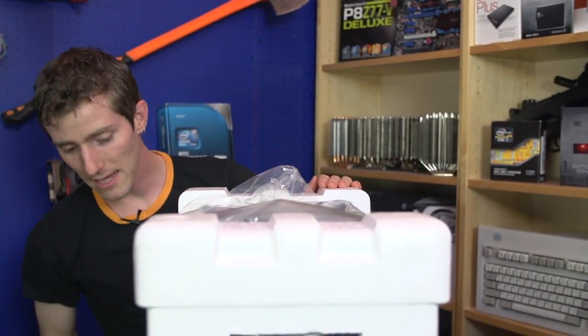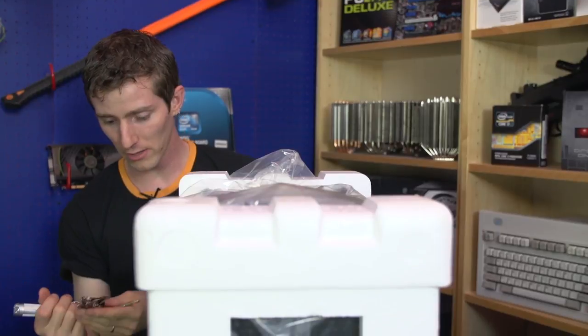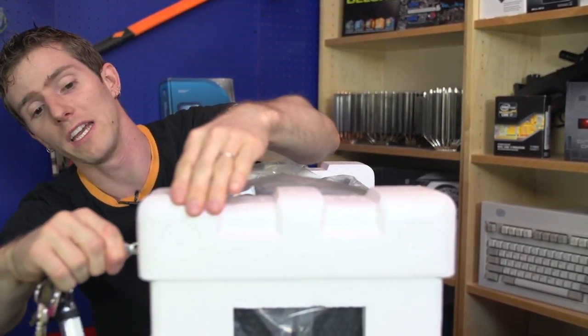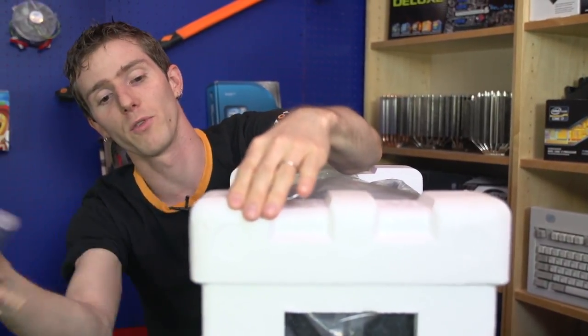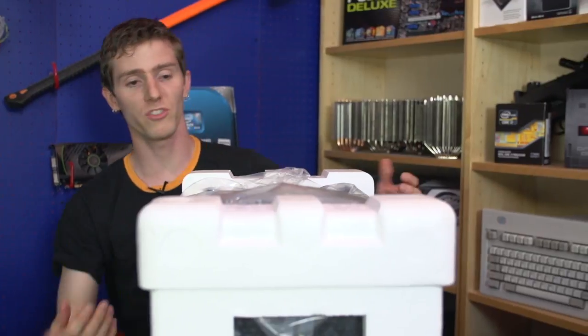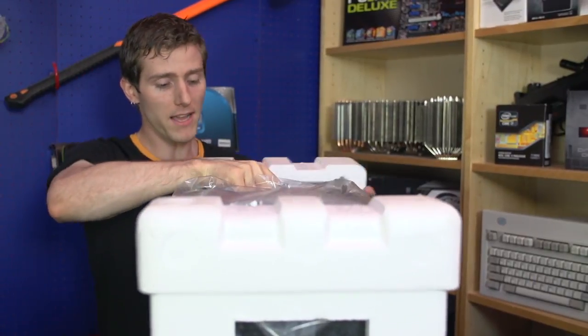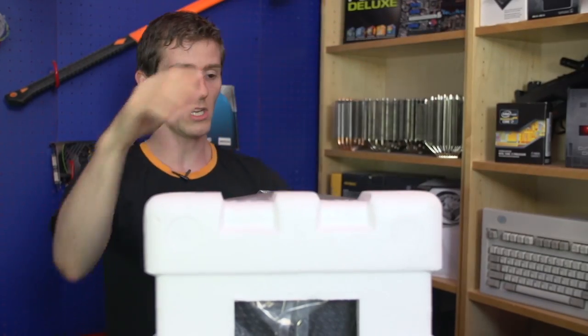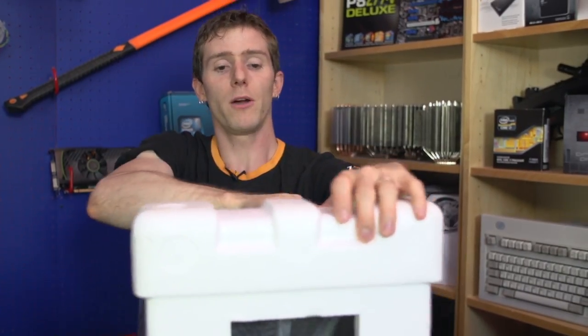You can see it has ample packing materials around it, which is why my knife was not able to penetrate all the way to the case itself through the box. It does use a hard foam as opposed to a soft foam, which isn't really my favorite, but as long as it's nice and thick and arrived in one piece, I'm not going to worry too much about it.